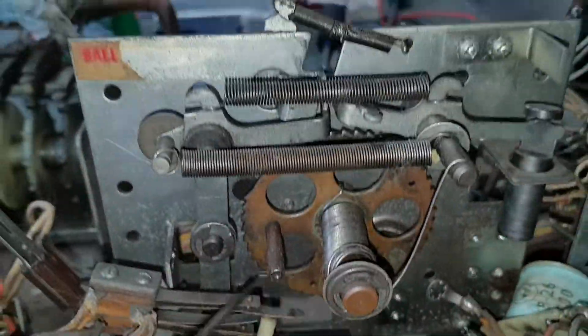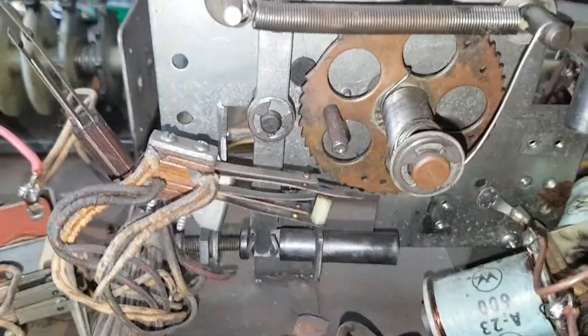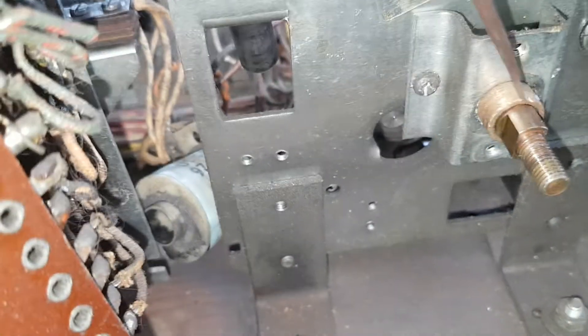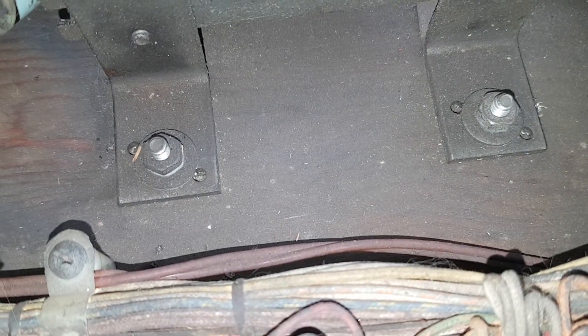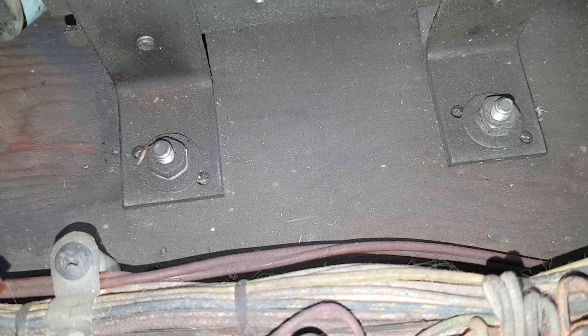We've taken out the coil stop screw here and here, and the same just here — one there and one next to it for the coil. The coils fall out of place. Coming around the other side, one nut removes the finger mechanism, and two screws — one there and one there — takes off the whole plate. We just need to undo those two nuts, and then we'll be able to take out the entire unit.